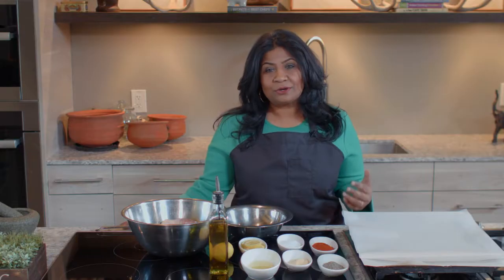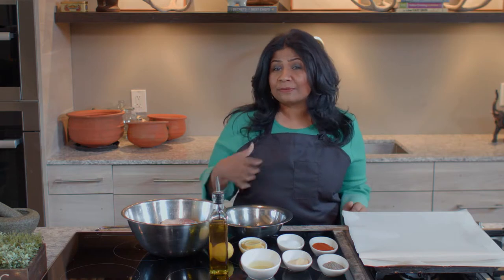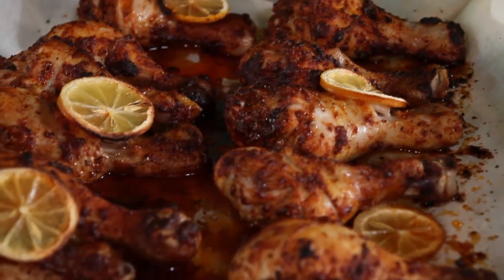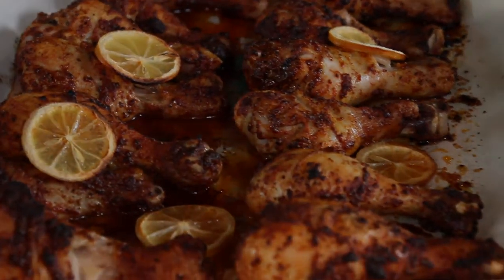It's time consuming to do a whole bird, and a lot of times you do chicken breast — you could do this recipe with chicken breast — but I love chicken legs. I've got about three pounds of chicken legs; this should be good for about six portions, and each portion you should be able to get about two chicken legs. It's a really simple, delicious, easy dish.